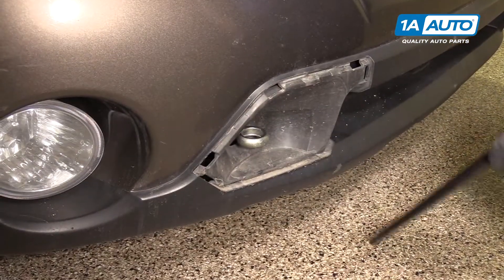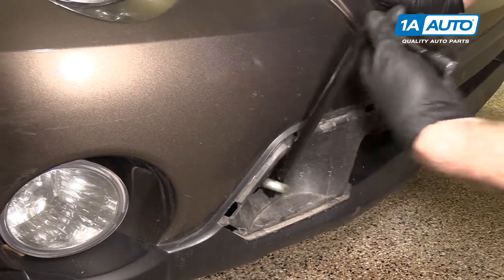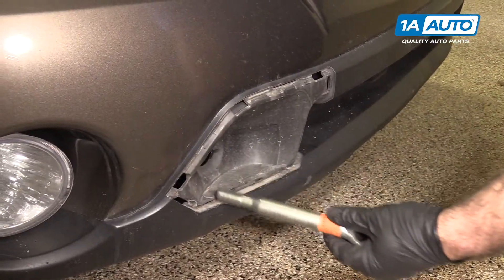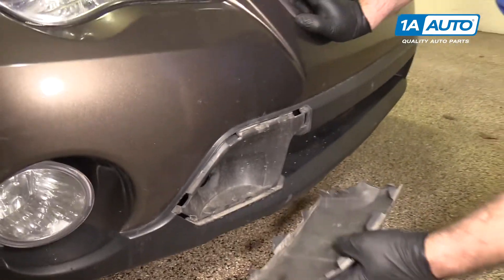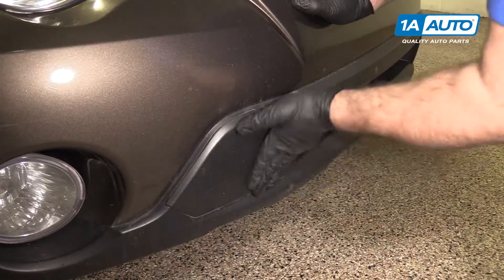When you're all done using the towing eye, you can just loosen it, remove it from the vehicle, and reinstall your cover. It snaps into place.